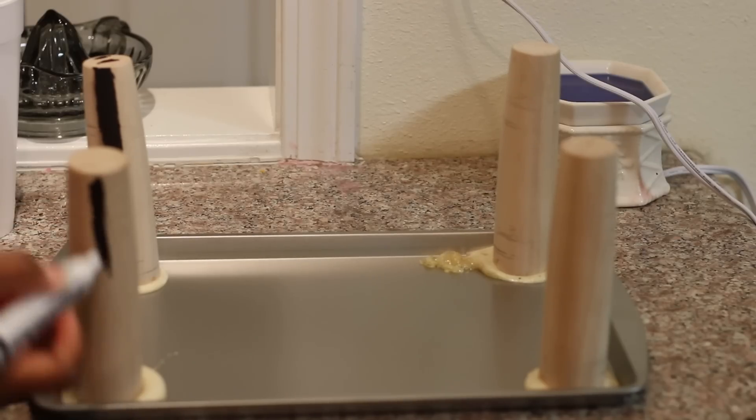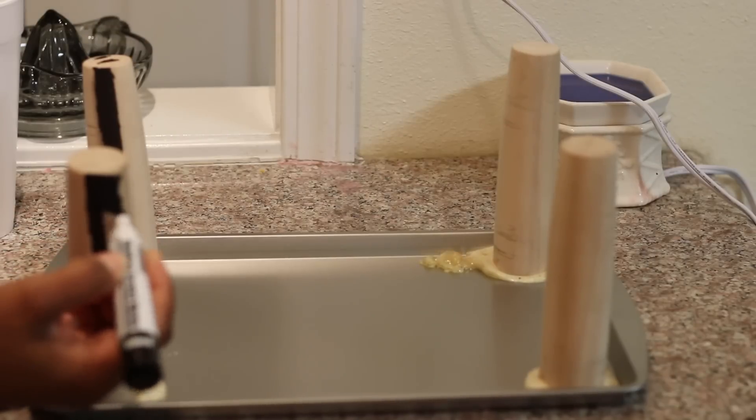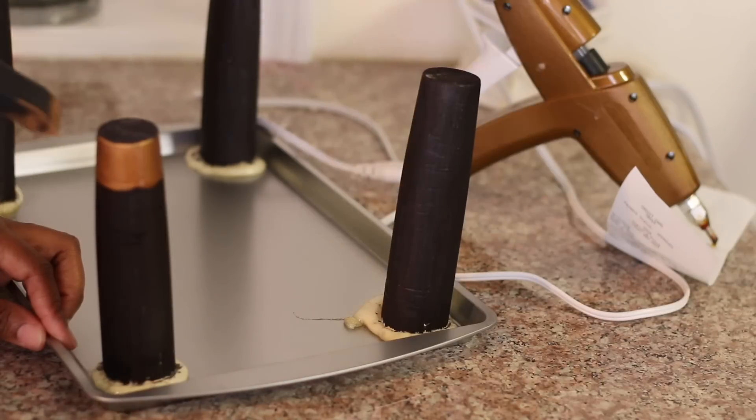While it was drying, I used one of the black furniture markers and colored the legs black. And using some gold paint, I painted the bottom of the legs gold.